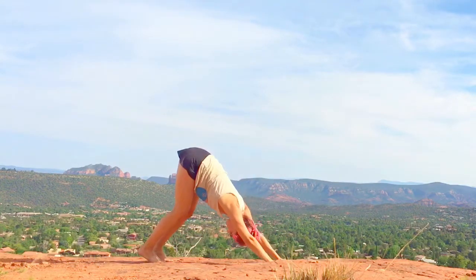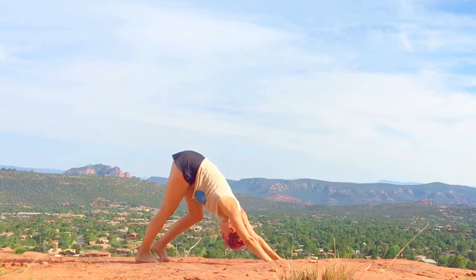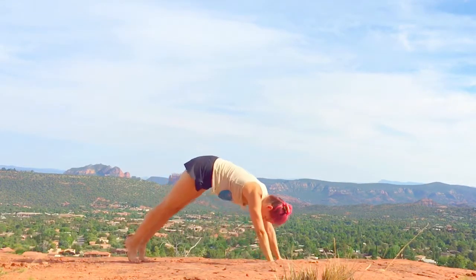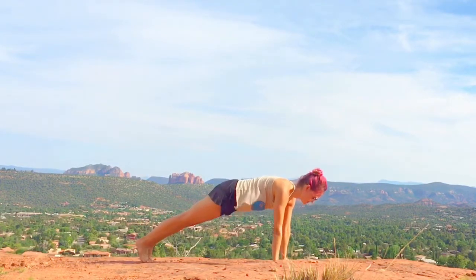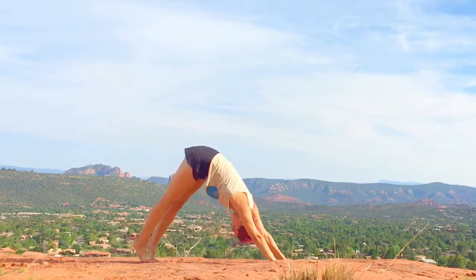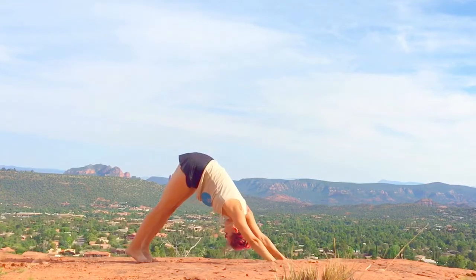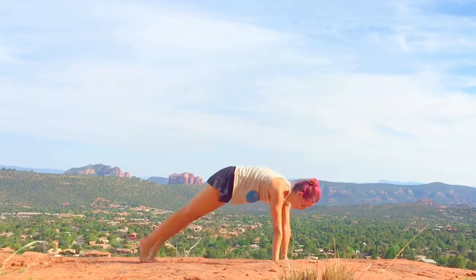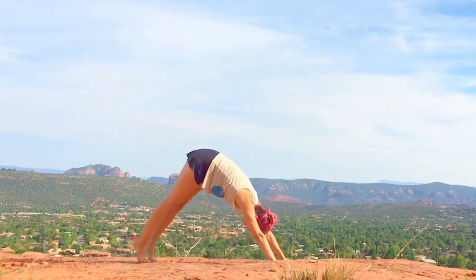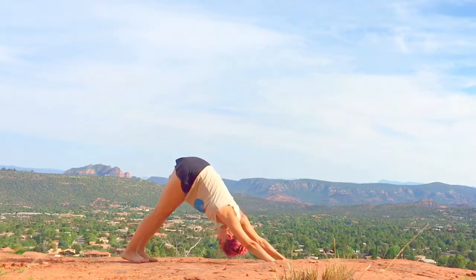Work your way back into your first down dog. It's always okay to generously bend your knees. You can also bend one knee while reaching the other heel to the earth and back and forth. Then move to high plank — you may need to move your feet back for proper alignment — then flow back to down dog. Breathe in to high plank, breathe out to down dog. Flowing through high plank to down dog builds strength and is amazing for balancing your breath into a rhythm.